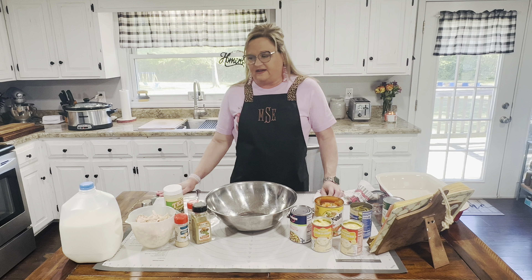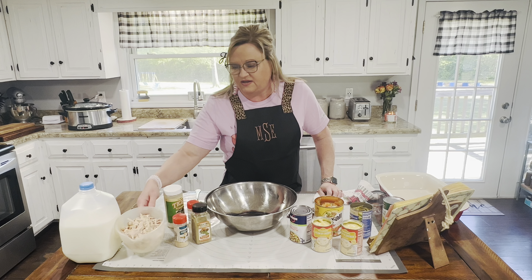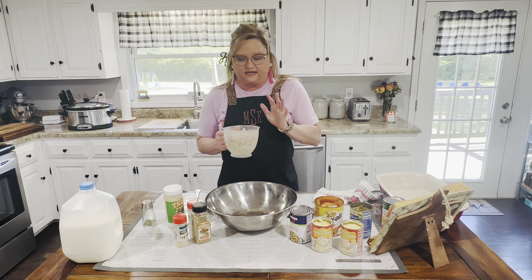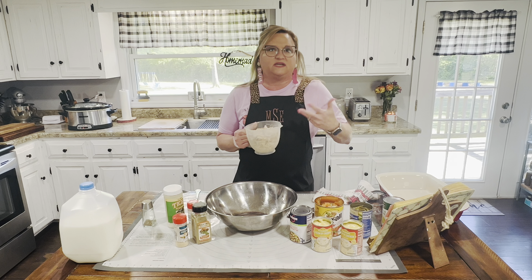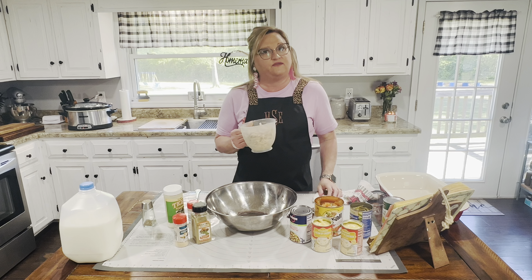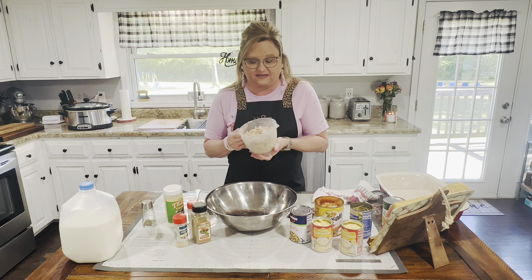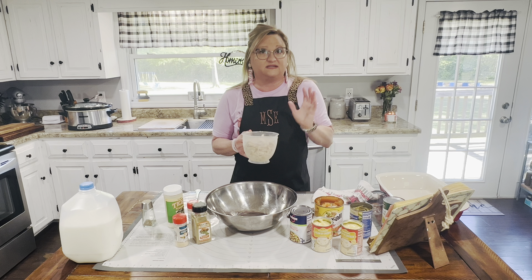I have a leftover rotisserie chicken, so that's what I'm using today. You can boil your own chicken, but rotisserie is so much quicker, so much easier, and it's got a lot of flavor to it. You don't have to get one that's hot. You can go to the grocery store and look in the deli, and if they have any leftover from the day before, they'll have them chilled in the cooler, and you can buy those at a reduced price. I think this one was like $3.